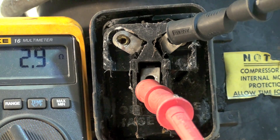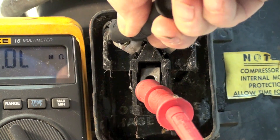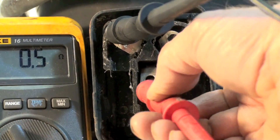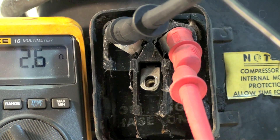Between those two terminals I've got 2.9. Then I'm going to move this one over here and I've got 0.5. And then I'm going to take this one here to get the third reading, and I'm showing 2.6. If I total up the two small ones — the 0.5 and the 2.6 — I should equal the third one, which was 2.9.